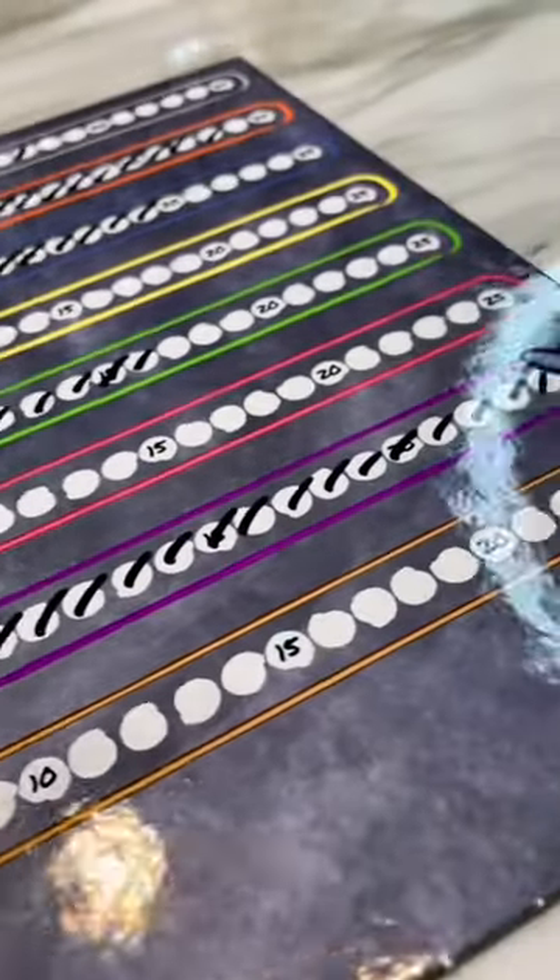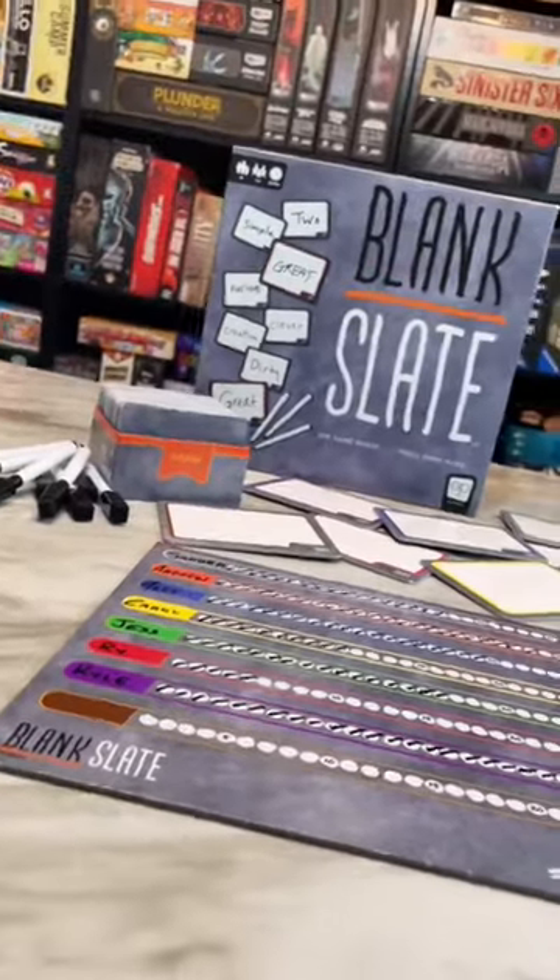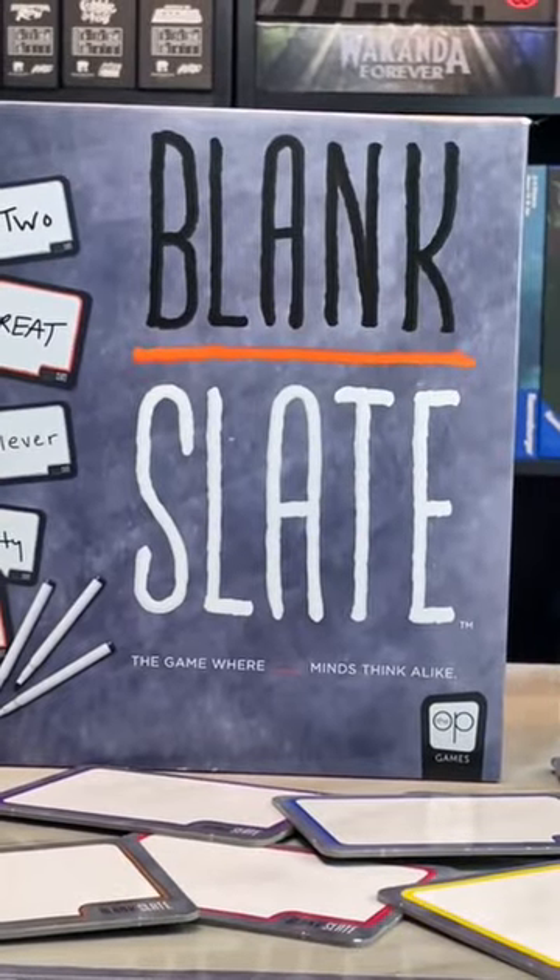The first player to reach 25 points is the winner. Blank Slate is a great game for parties, for families, or parties with your family. Check it out.